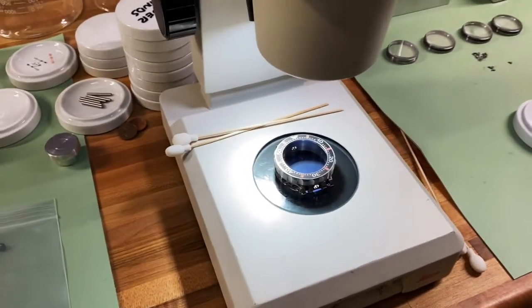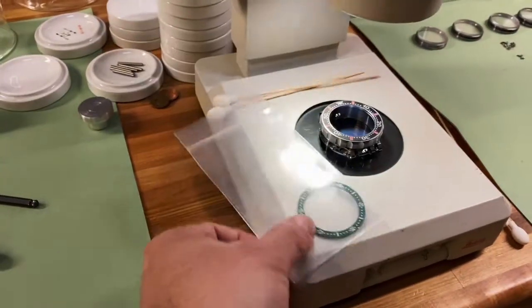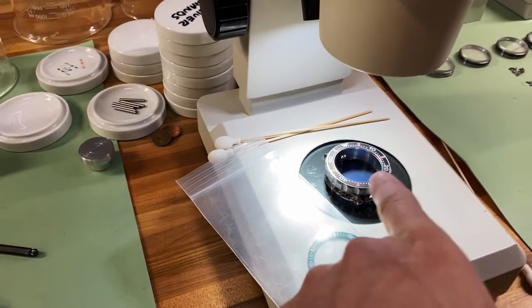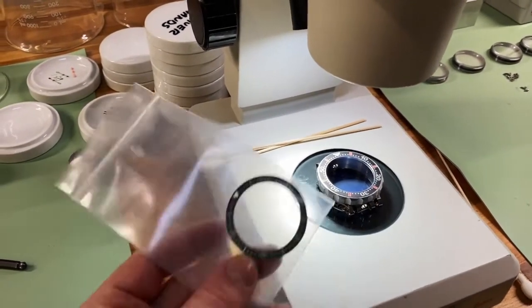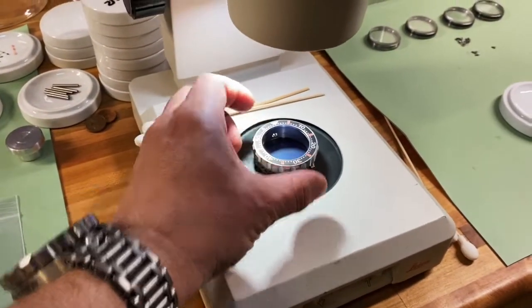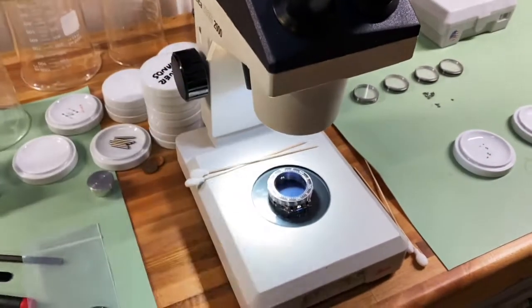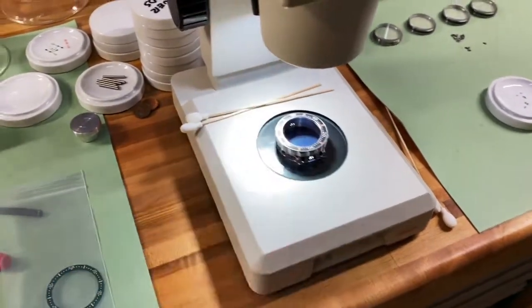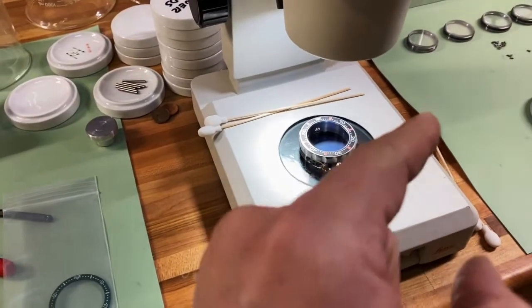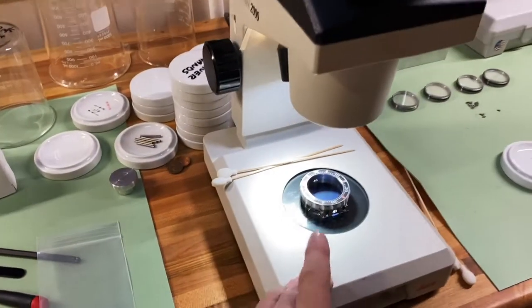Being careful not to bump that bezel as we're doing this alignment, we then start the alignment process. I'm using this case as an example — obviously there's no movement in here, but typically the movement and dial would already be assembled in the case. Then we take an insert like this, kind of align it by eye, and check in the microscope looking straight down, getting it aligned as closely as we can so that those two triangles are aligned. But it is impossible to verify that alignment either by eye or with the binocular microscope because of stereoscopic parallax.